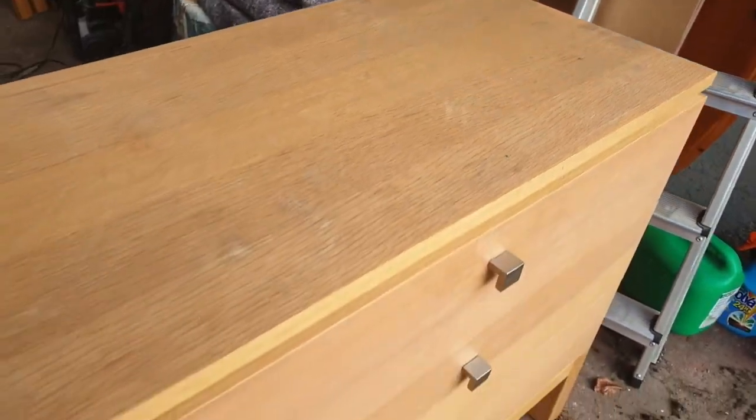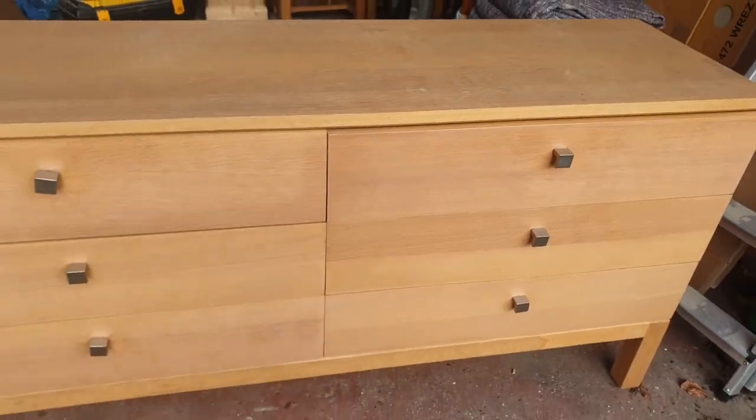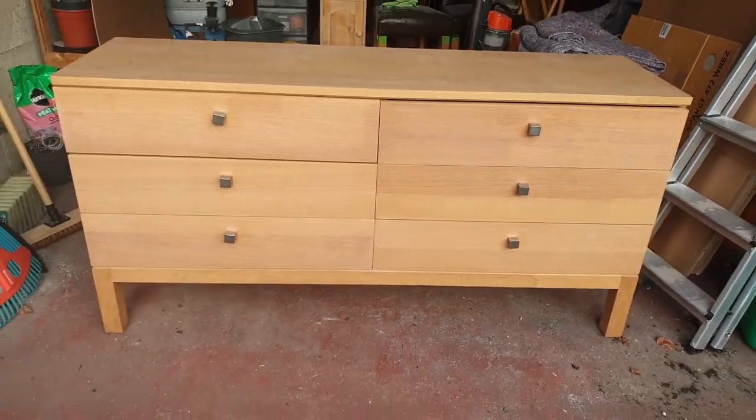Hello everyone! Welcome back to my channel. It's been a while since I've last posted a video, simply because we moved house, but now everything is in its place and I'm able to upcycle furniture again. So please welcome our newest project, which is this lovely chest of drawers. Let's get started!